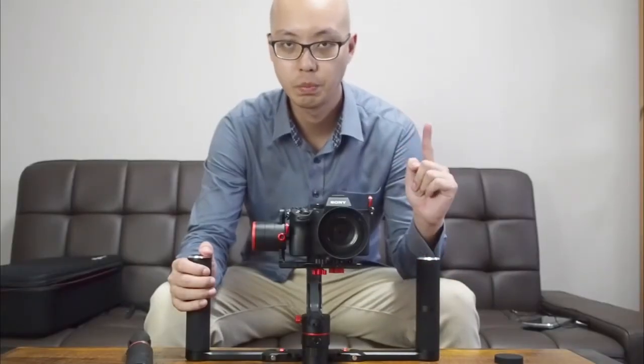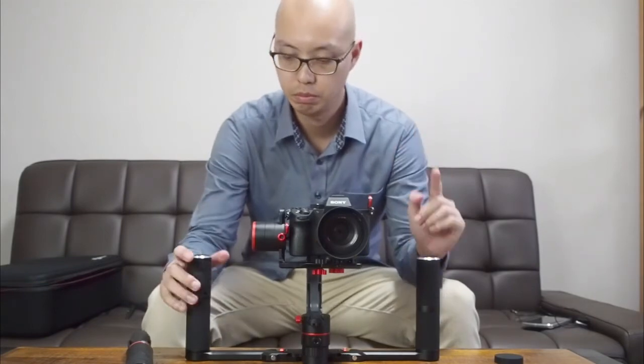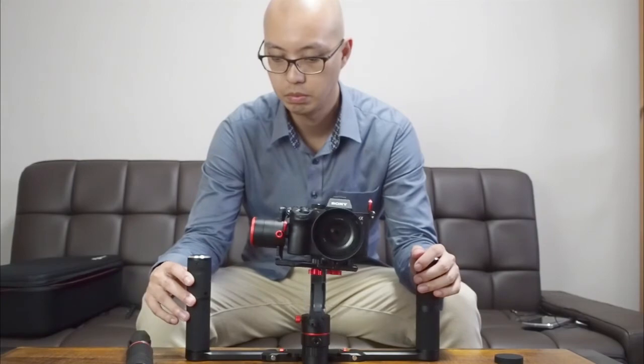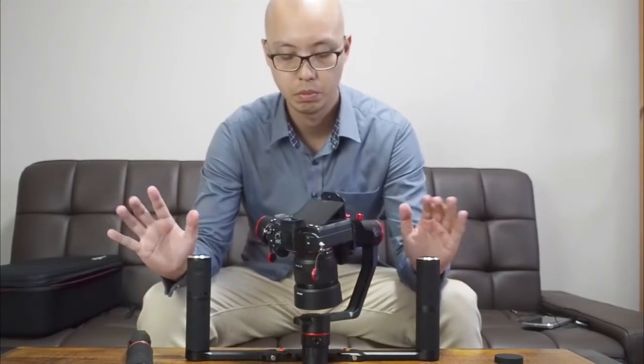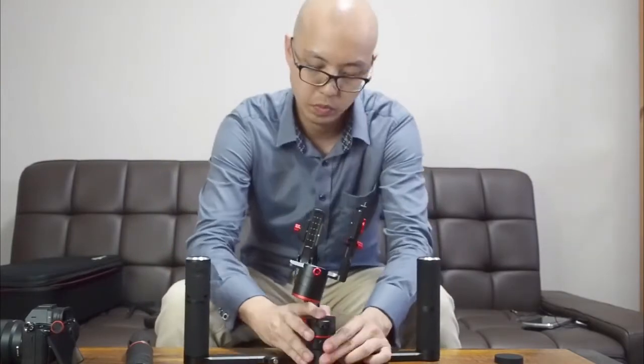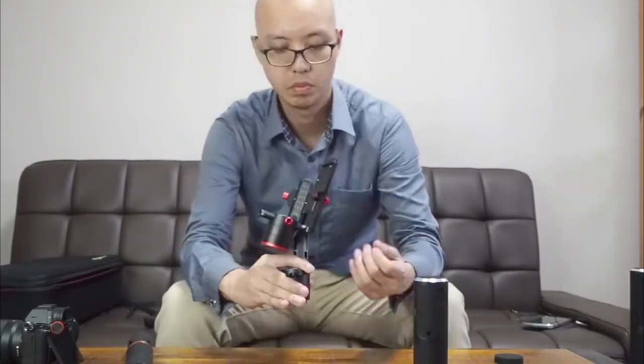Before you detach your camera or switch your grip, remember one thing — turn off the gimbal first. Otherwise you risk damaging the motors on the balancing hubs. After the gimbal is off, you can safely detach the camera, switch the grip, or recalibrate it.